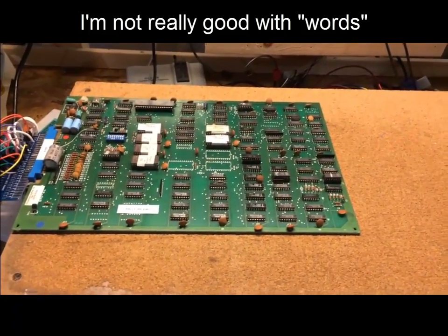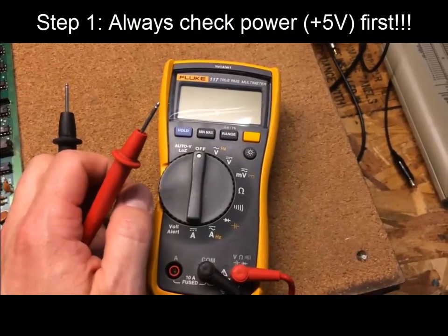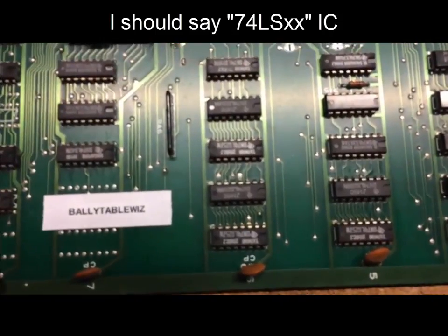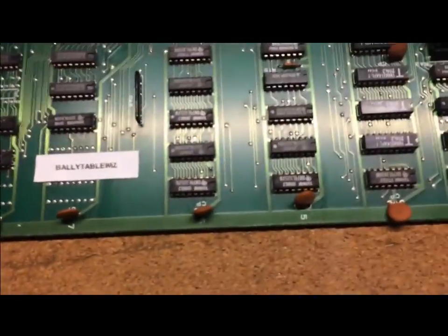The first thing we always do is check the power. I have my multimeter here, set it to AC voltage, and test the voltage at the board by putting the red probe to the power pin on an IC and the ground probe to ground. I can't demonstrate it one-handed, but that's how it's done — and the voltage was fine.